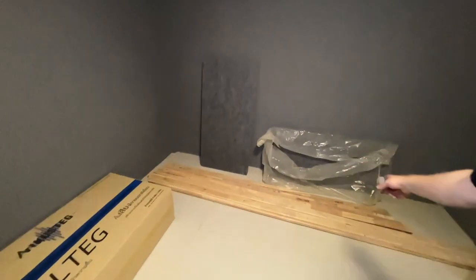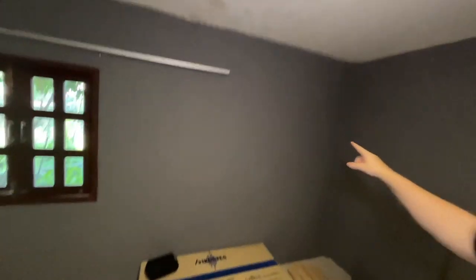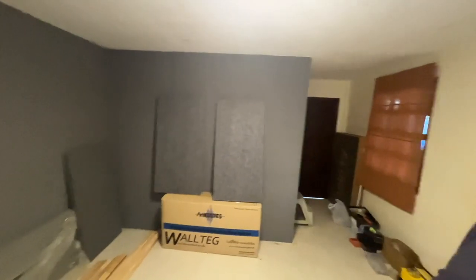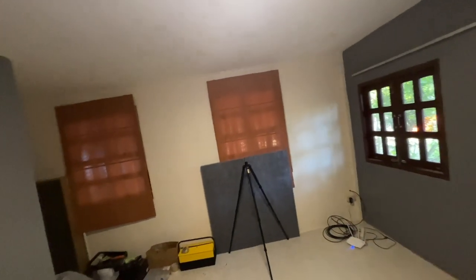I'll be heading to the fabric shop today to get the covering material for the panels. The sliding wall panel will cover this window, then there'll be one in this corner, one on that wall, a row of three along the back wall, and a couple overhead. I've also been thinking about the layout — my desk will be centred side to side so that the camera is centred in the room. Behind me, there'll be a double acoustic panel blocking that window and a curtain across the entryway.